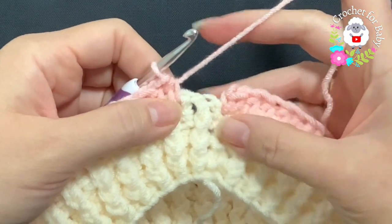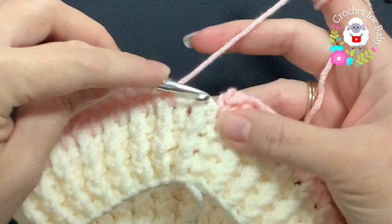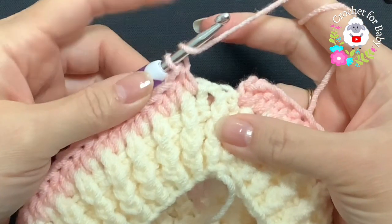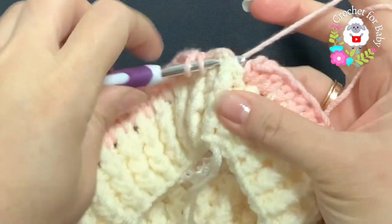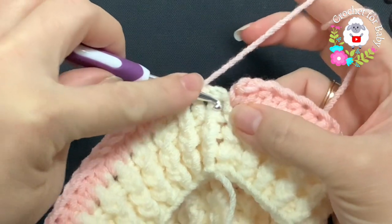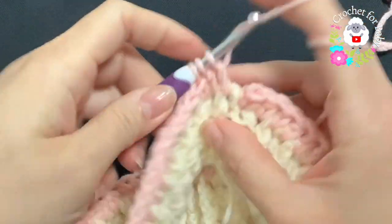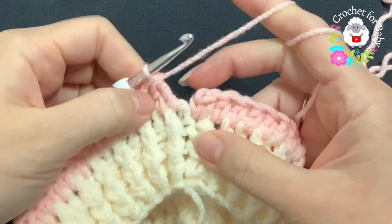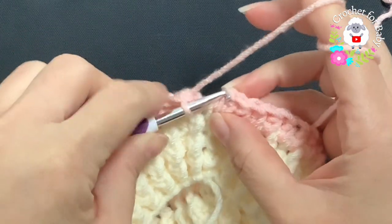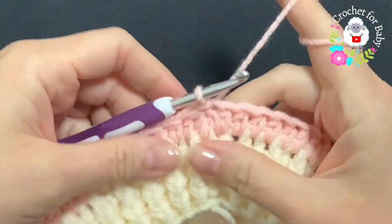At the end of this first row I have 59 half double crochets with two spaces left. To avoid a gap, I yarn over and insert my hook into the first space, take two loops off, then yarn over and insert into the last space, take two loops off, and close — three loops on the hook. This counts as one half double crochet, giving me 60 total. Join with a slip stitch.